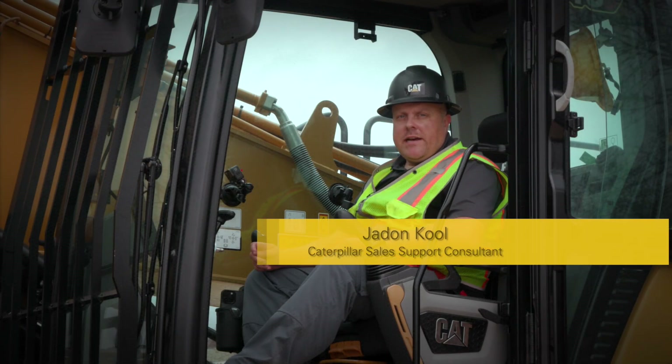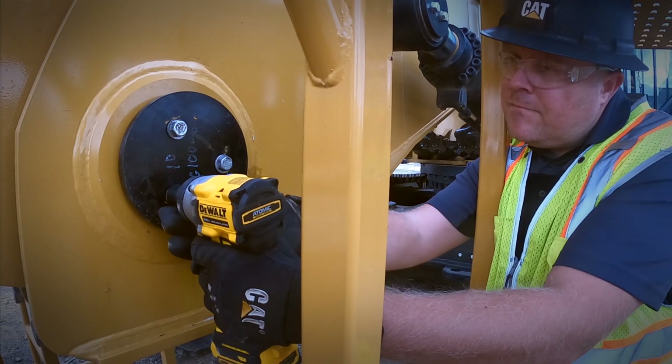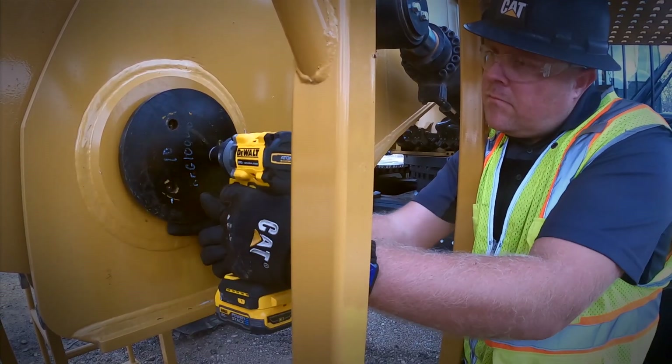To activate the boom coupler system on a Caterpillar Next Gen Ultra High Excavator, there are quite a few steps that need to be done in a certain order to make sure that the operator doesn't accidentally unlock the boom pins while in the air. The first step is to remove the safety caps on the boom. The safety caps are there just in case the operator would accidentally go through this next procedure with the front in the air.